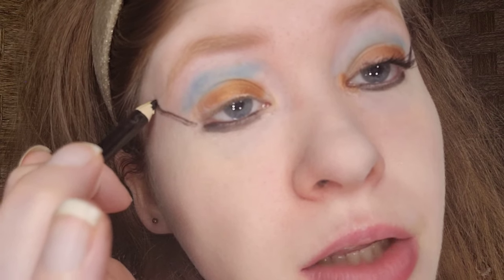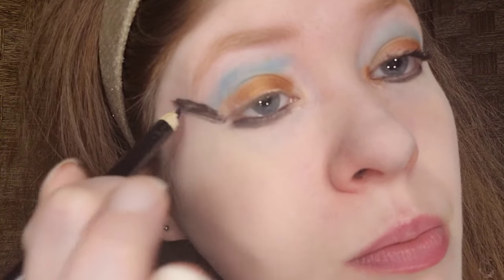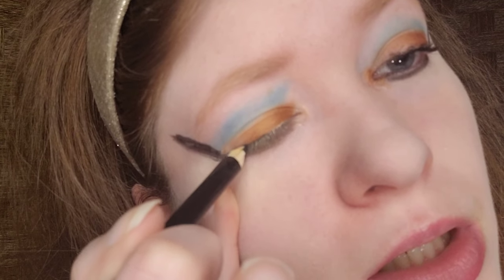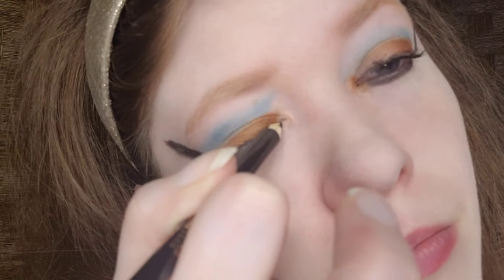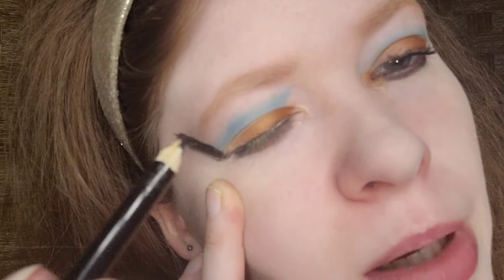Now for the tricky part — I have to take a deep breath. I'm doing an exotic shape, starting towards the brow, then connecting it and filling it in, then doing the upper lash line. I'm using a pencil because it's easier; I'm not the greatest at doing my top lash line with eyeliner. If the pencil's too stiff you can just warm it up on the back of your hand a little bit.